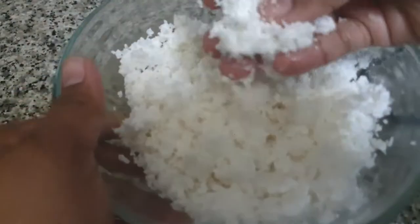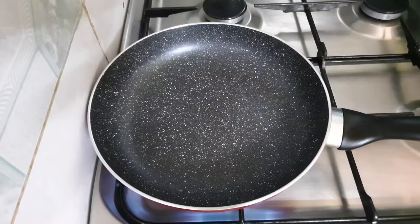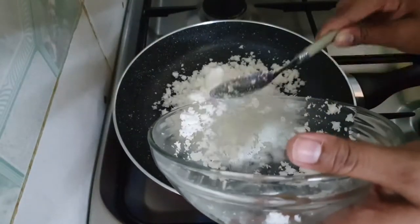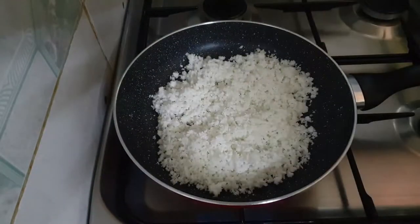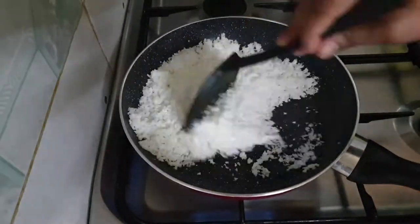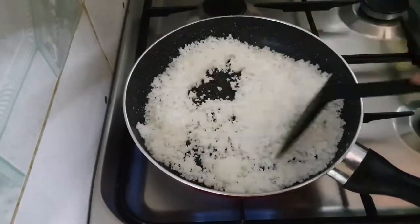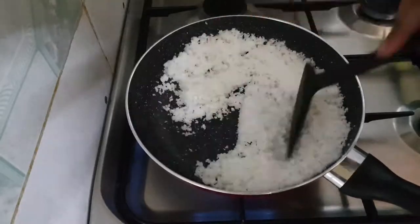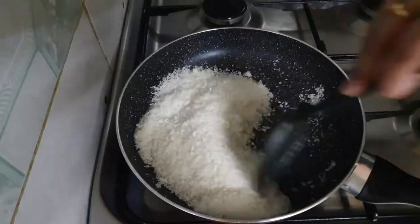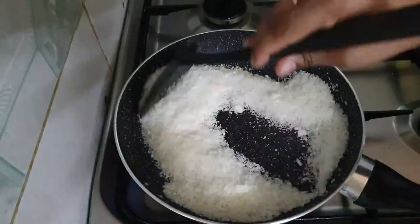I am going to put a pan in the pan. If you have a desiccated coconut, put it in the bottom of the top. Put it in the bottom.